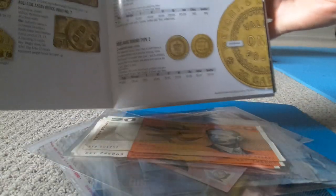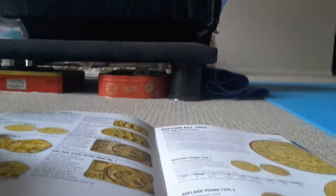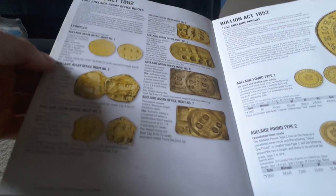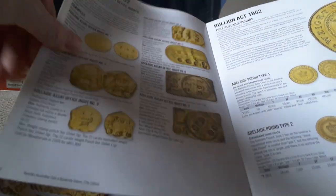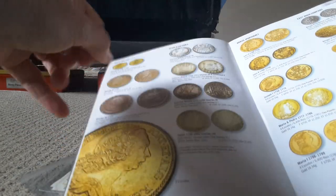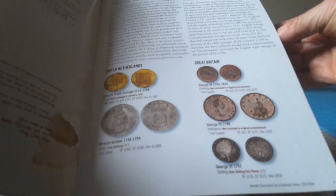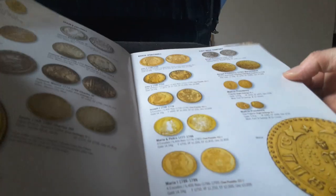It gives you information. This one has the Bullion Act — pre-federation. It has the proclamation coins, which are foreign coins that were proclaimed to be legal tender in Australia. It gives some history, the actual act, and the values.